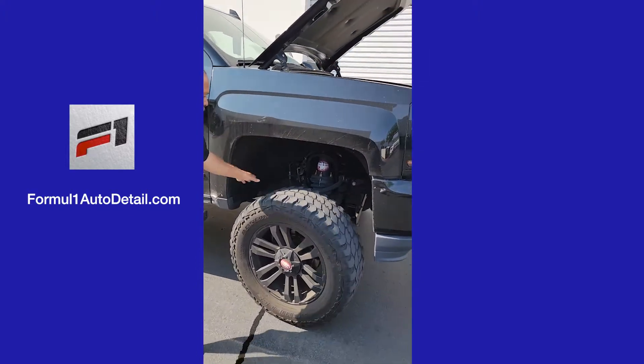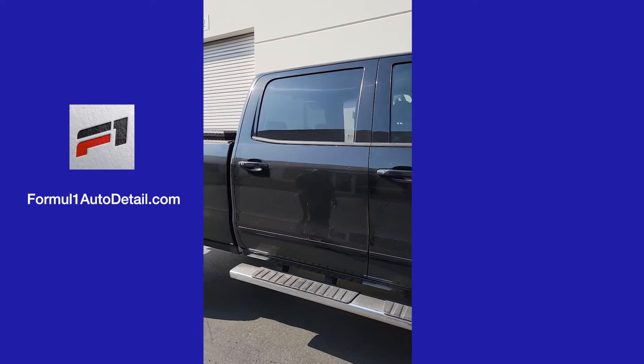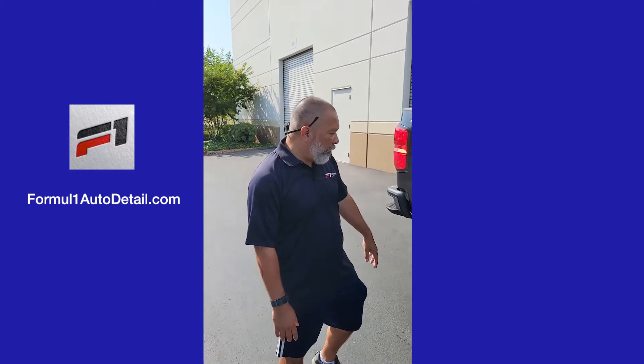We're going to clean the inside here, hit the rims. We're going to wax the car. We're actually going to clay bar it, and then we're going to wax it, and then we're going to polish it up.